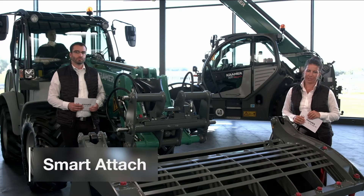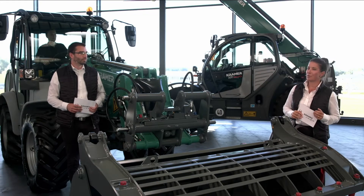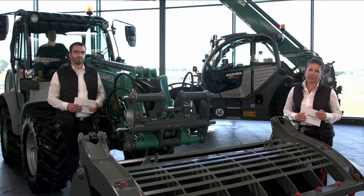Hello, my name is Stefanie Moog and I'm one of the sales managers for the agriculture division. With me here today is my colleague Florian from product management. His focus is on wheel loaders and attachments. Today we are going to explain our Crema Innovation Smart Attach, the new fully hydraulic quick coupler in detail.